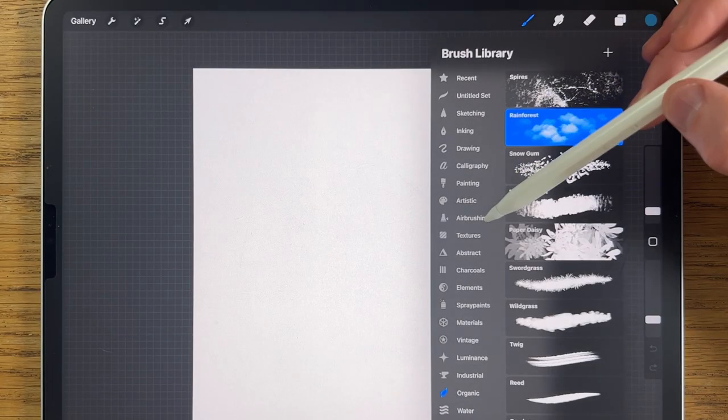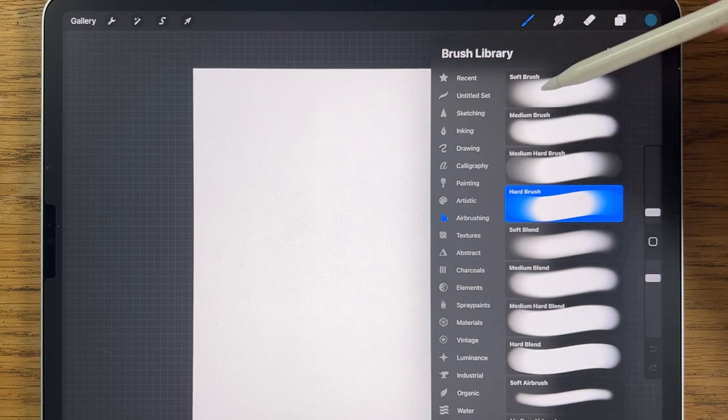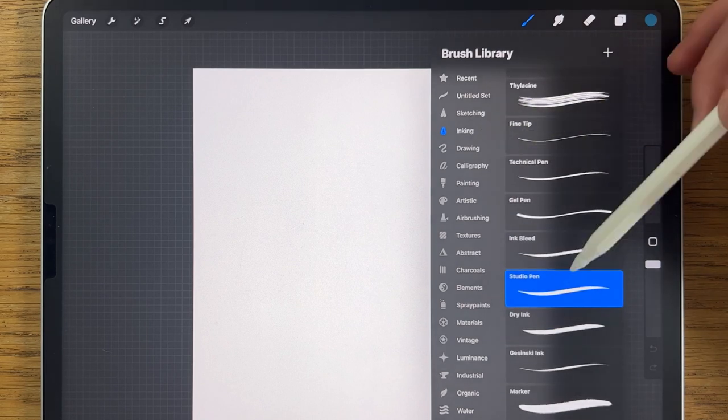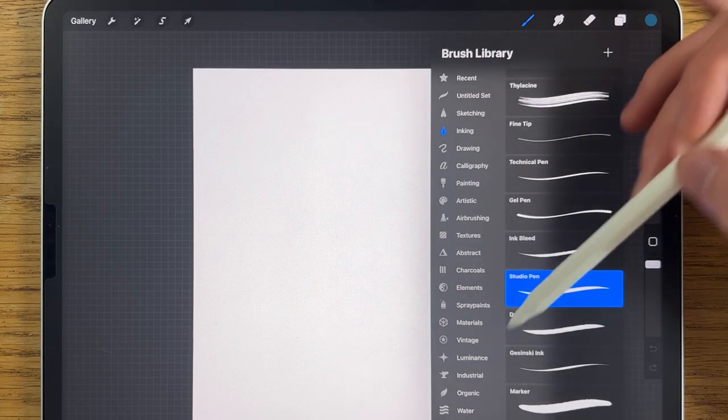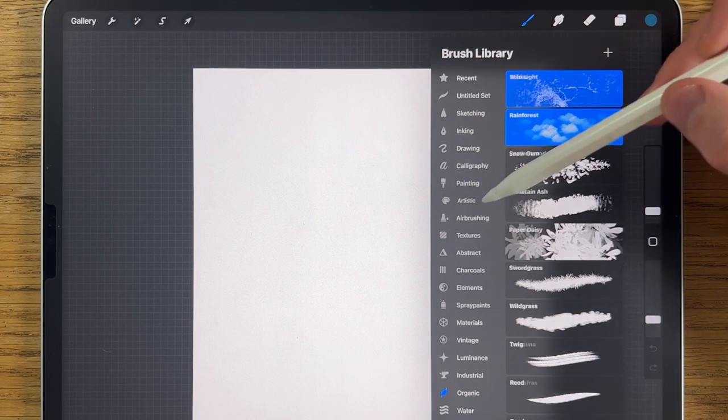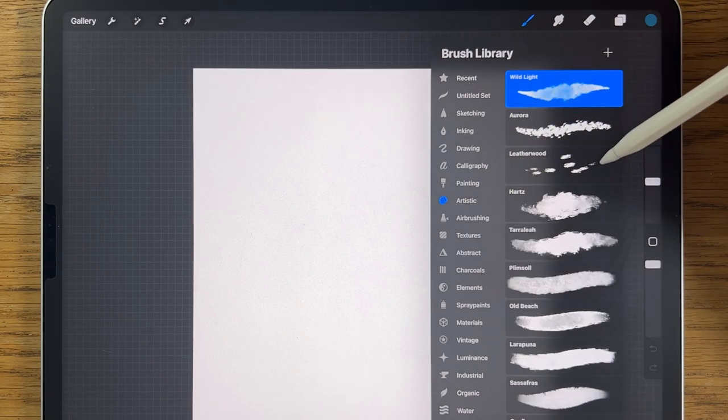In terms of brushes, I'm likely to be using the airbrushing soft brush, medium brush, and maybe the hard brush as well. Within inking, I'll probably use the studio pen. Within organic, I may use the rainforest brush, and within artistic I might use something like the leatherwood brush.